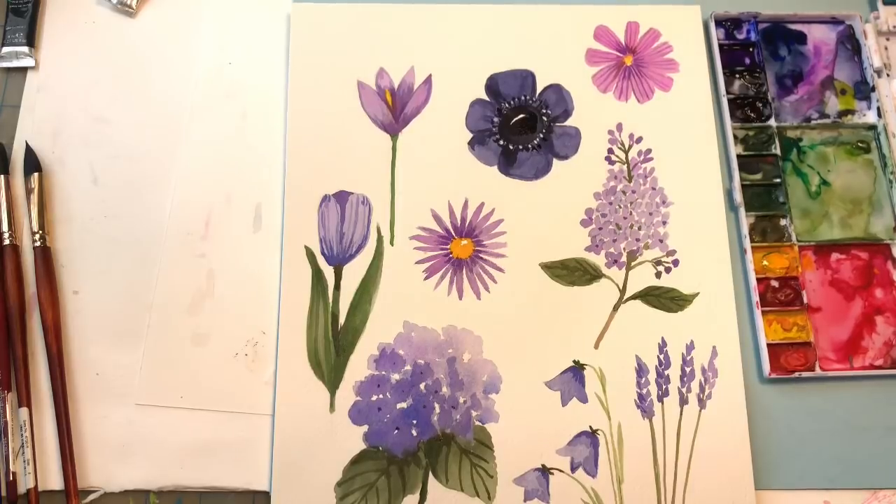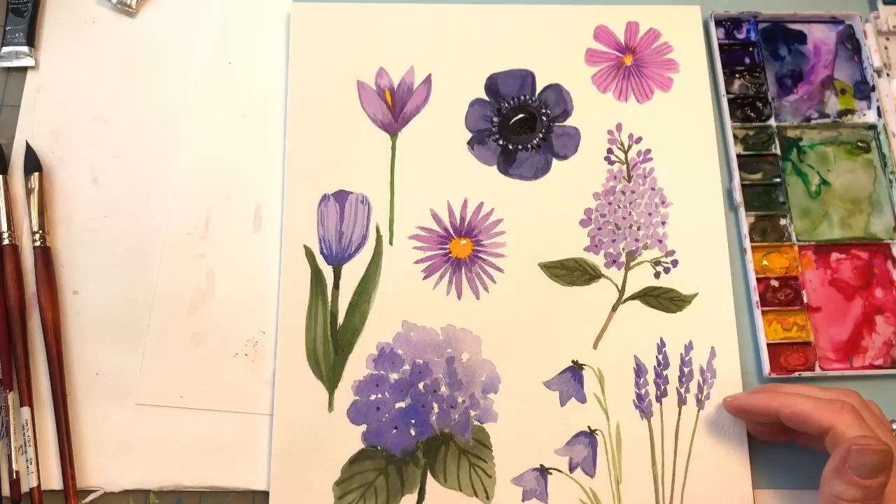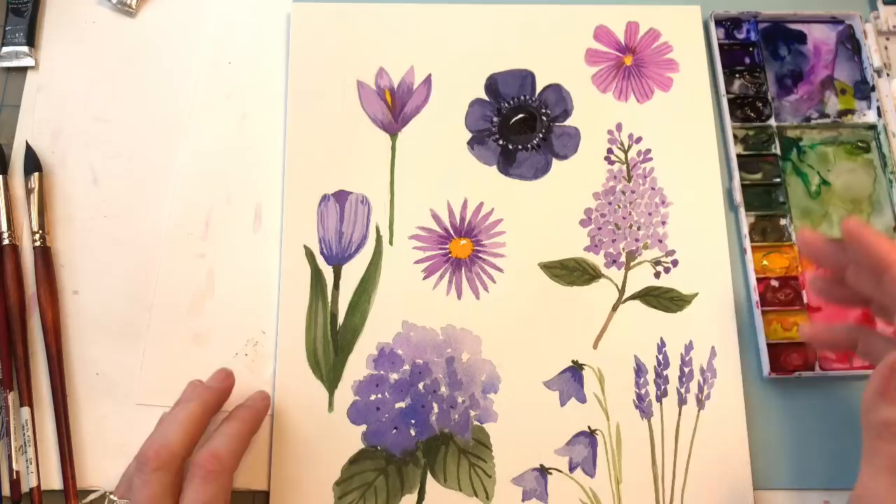Hello everyone, welcome to my channel. My name is Ellen Kimmery Trent. Today we're going to paint all my favorite purple flowers. We've got crocuses and tulips and asters and lilacs and hydrangeas, bluebells and lavender and cosmos and anemones. So let's get started.